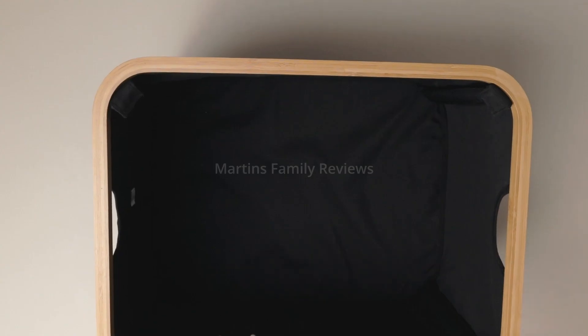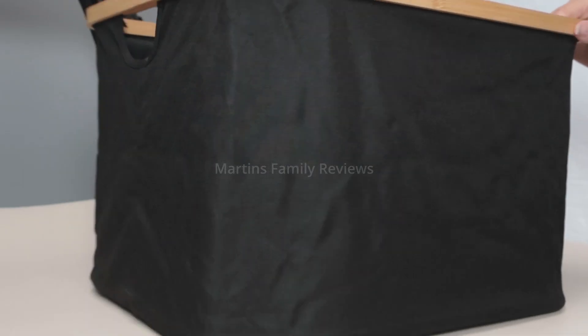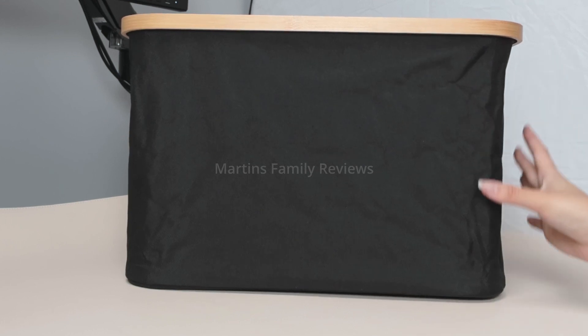Watch. Once you finish putting all four corners together, this is what it will look like. It is absolutely amazing and gorgeous.